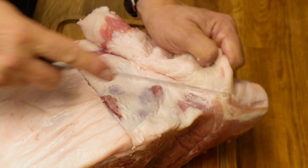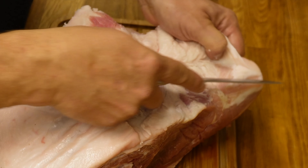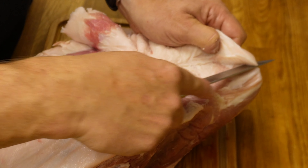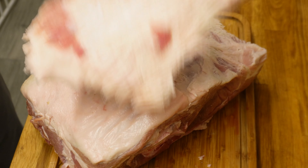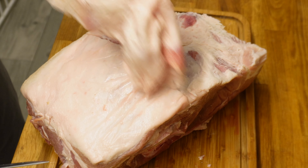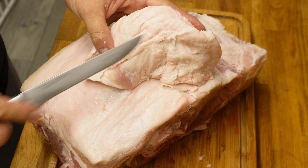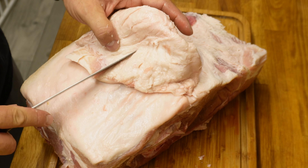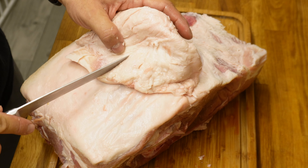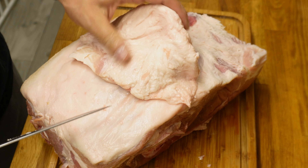Just got to be a bit careful and follow that fat seam along here. Do not chuck away this bit of fat — what we're actually going to do is stick it in the tray in the smoker and render it down, so you'll get a load of pork tallow out of this. If you're cooking ribs or anything like that and want to add some fat back, you can utilize this. Do not throw it away, this is really good stuff.